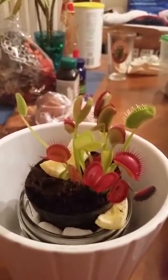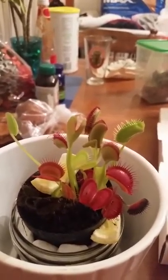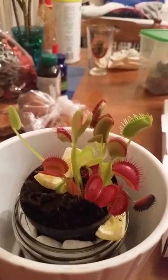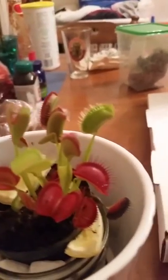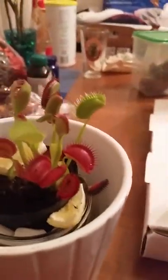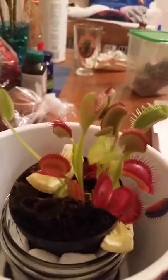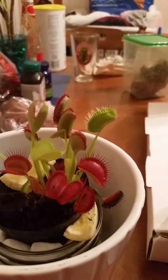Hi, so this is my Venus flytrap. I want to show you how this plant crazily works. If you see there, there are needle-like things in the open area — it's like the palm of our hands with a needle-like trigger. That's the trigger for the Venus flytrap to close and trap its prey.